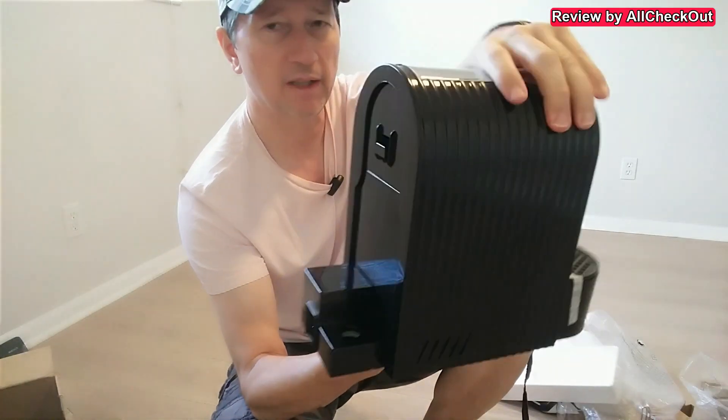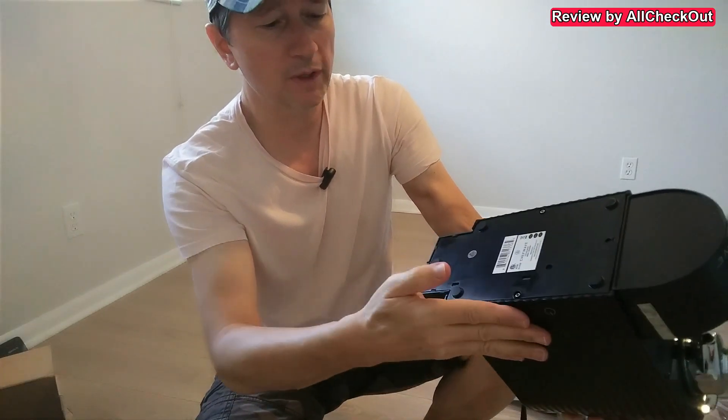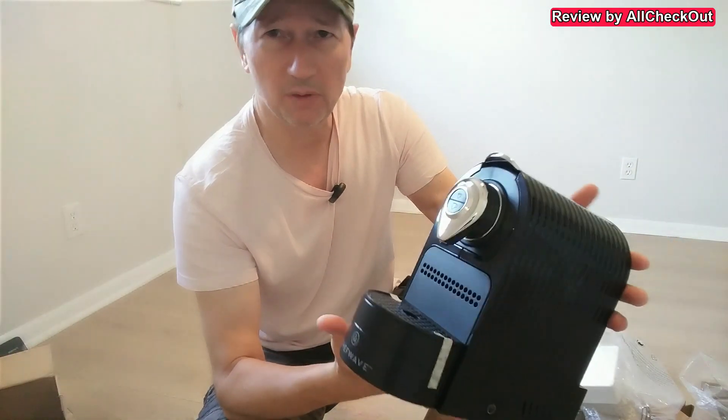And then the machine itself — real beauty. Watch this thing here, really nice. Underneath we have these four soft rubber feet. It has this standard plug here in the back. Let's go into the kitchen and see how this works there.